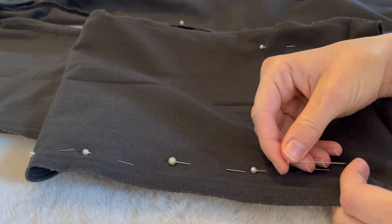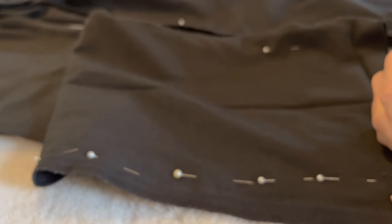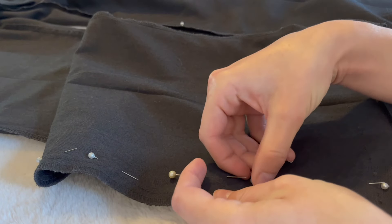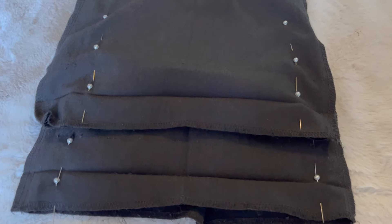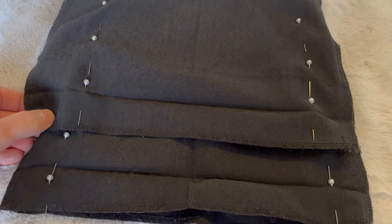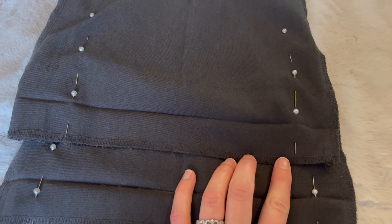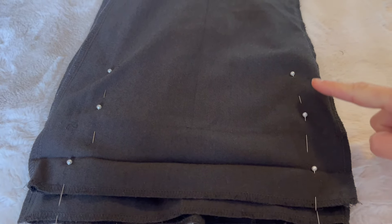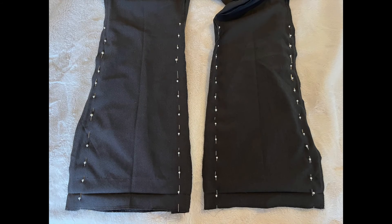Once you finish pinning one side of your pant leg, move on to the other side of the same pant leg. Consider using a ruler or measuring tape to ensure the left and right sides are equal in how much you're moving inwards from the side seam. Once you've pinned one pant leg, lay the second pant leg over top of the first to ensure you're pinning the exact same width on both. Adjust the pins as needed, then continue that straight line up towards the knee.